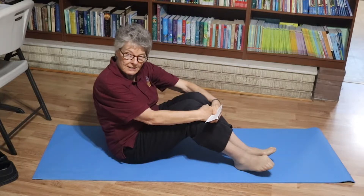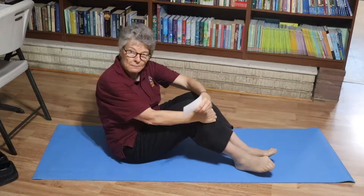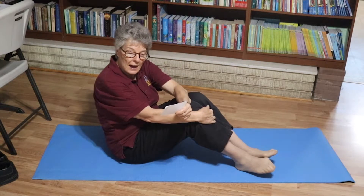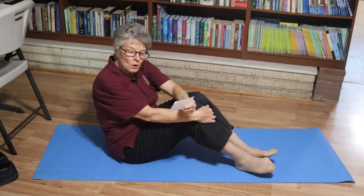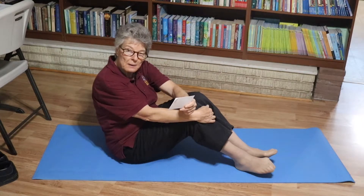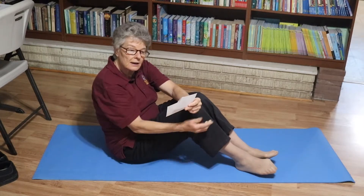What this exercise does is it strengthens the abdominals, it relaxes the lower back, it activates integration of the left and right hemispheres of the brain, coordination of core postural muscles, and it helps with reading, listening, math computation, spelling, and writing.